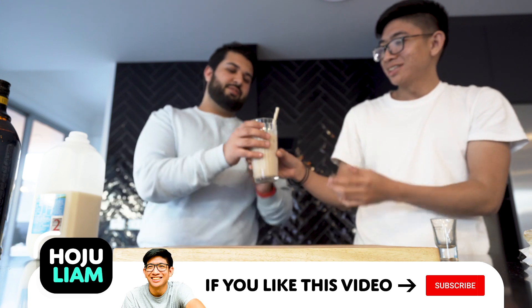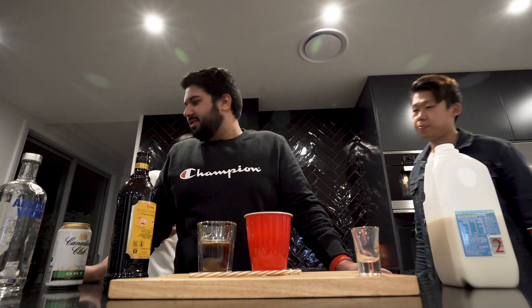Bartender Rohan, let's see our taste test. That's actually pretty good. That is actually pretty good. That's really good. Okay guys, so it's a bit later in the day, we're going for round two.